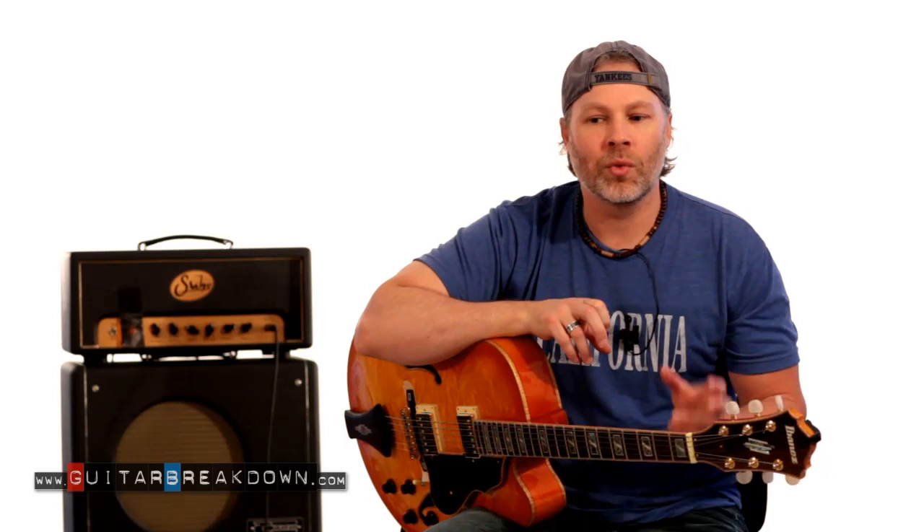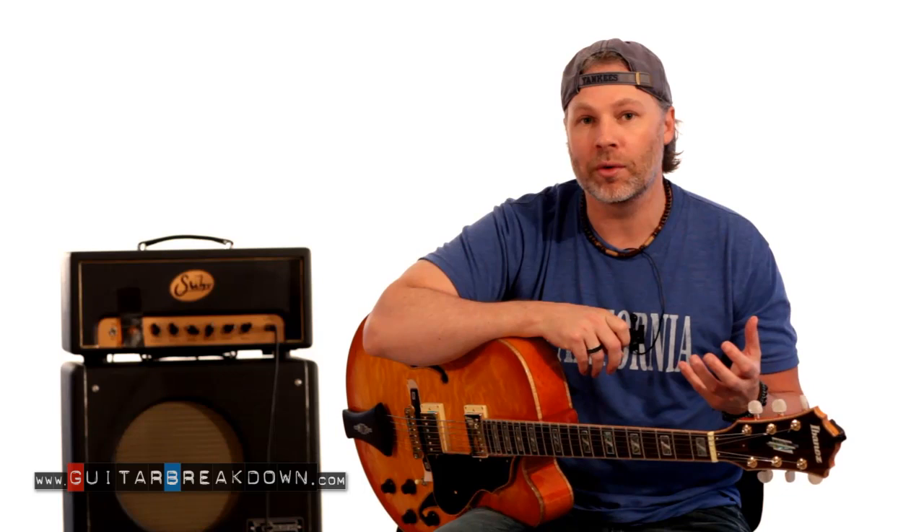I'm not sure exactly where we're going to put it on the website, but it's just going to be called short licks, brief licks, something like that, and I'll let you know where it is. We're going to do lessons based on one or two measure licks, or just a few note ideas, and we're going to examine those ideas and explore what we can do with them.